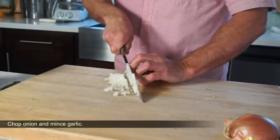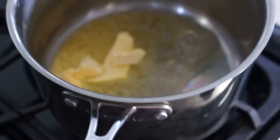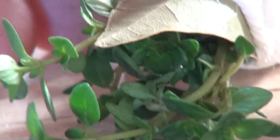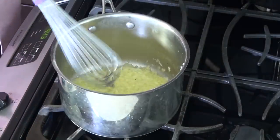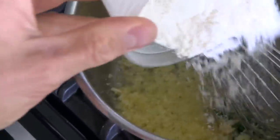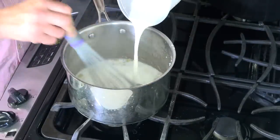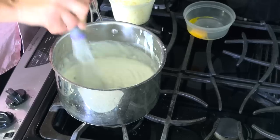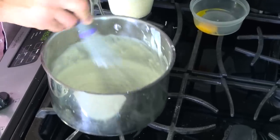To make the Mornay sauce, melt butter in a medium saucepan on medium heat. Sweat the chopped onions with garlic. Throw in a sprig of fresh thyme and one bay leaf if you wish. Add flour and cook for a minute, then mix in the cold milk. Bring to a boil and cook for two minutes, whisking constantly.